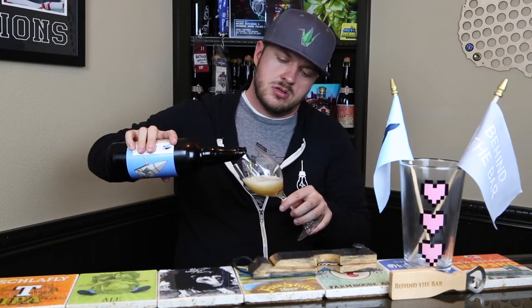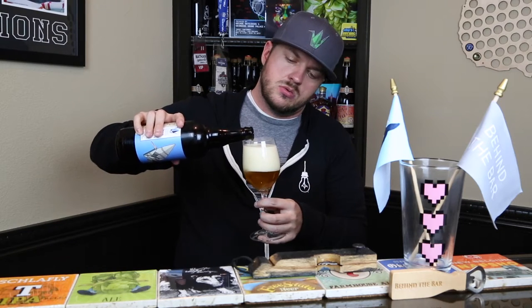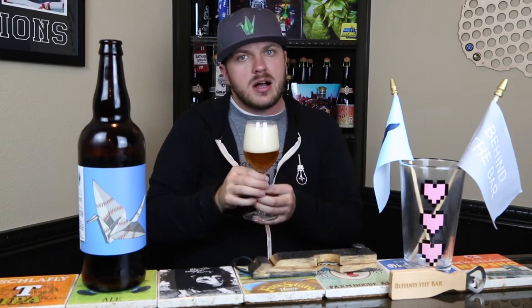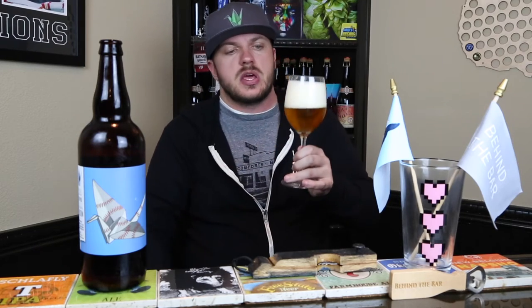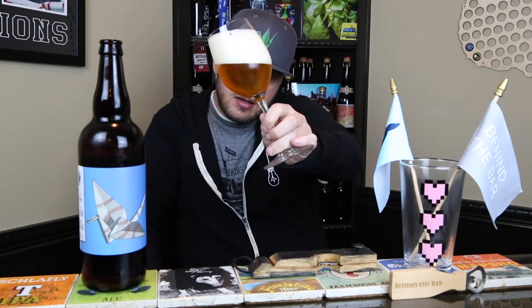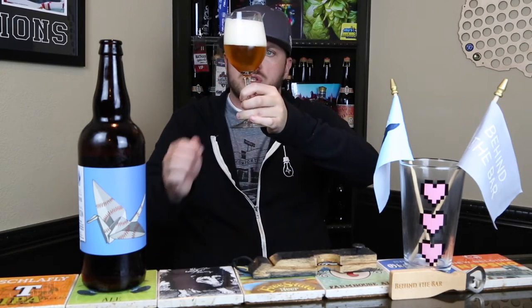So let's pour this out — a little aggressively there. Not the best pour, let it settle down. My crane glass was dirty so I had to resort to my Side Project glass, wanting to keep it in Missouri. Anyway, this poured out, as a lot of Brett beers do, with a lot of carbonation — two to three fingers. It pours out just a lightly hazy, yellowish-amber, straw color. Bright, good carbonation — tons of bubbles coming up, almost like a champagne. Big fluffy head on it.